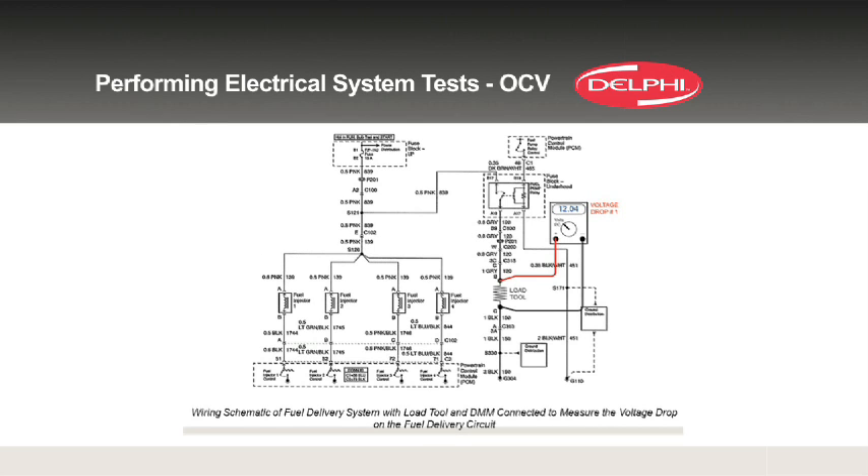Most pumps, when they go bad, they don't set codes. Bad relays set codes. Open circuits set codes, but a bad pump itself does not set a code, typically.